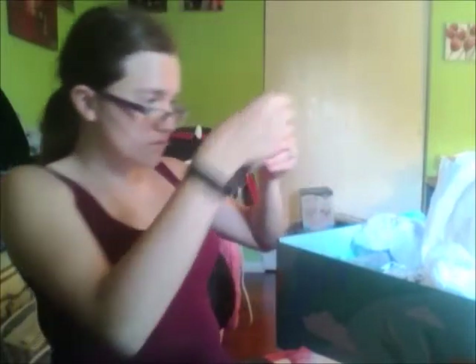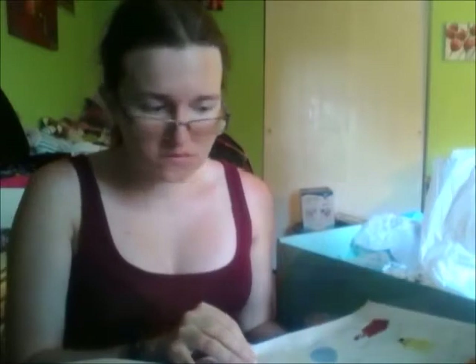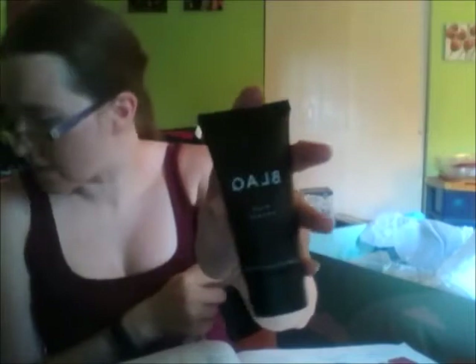So the first thing I got — the brand is Black, I guess that's how you say it — and it's a charcoal eye mask. Apparently it retails at $59. And it's actually a set — there's a face mask too.